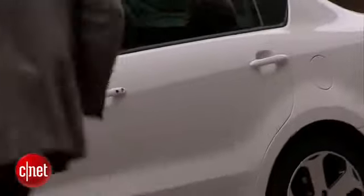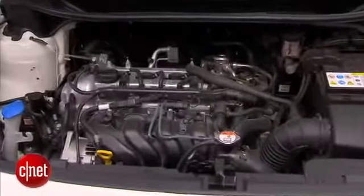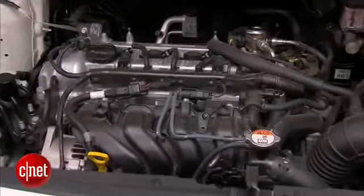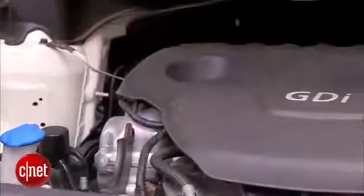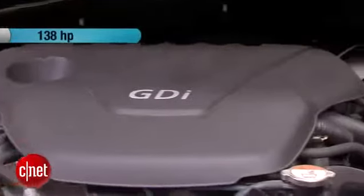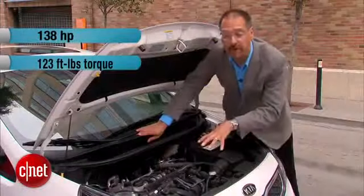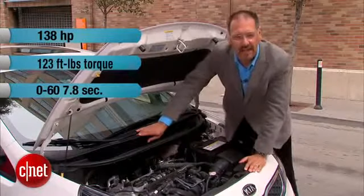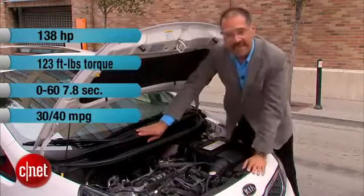Under the hood is a pretty good example of mainstream modern engine making circa 2012. A sub-2-liter engine — 1.6 in this case — inline-4, side saddle, driving the front wheels of course. Direct injection allows them to get 138 horsepower and 123 foot-pounds of torque out of this engine. This 2,500-pound car gets to 60 in around the mid-to-high sevens, and that while delivering 30 to 40 MPG.